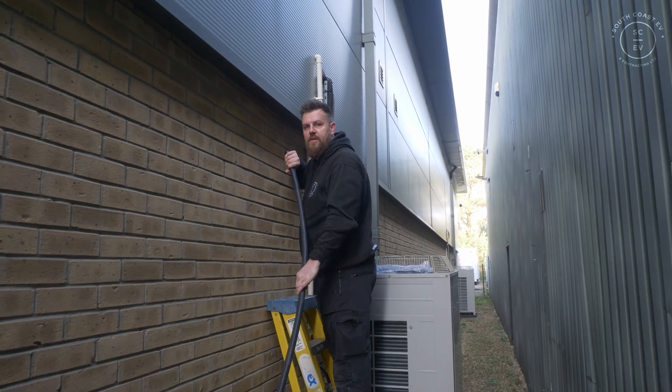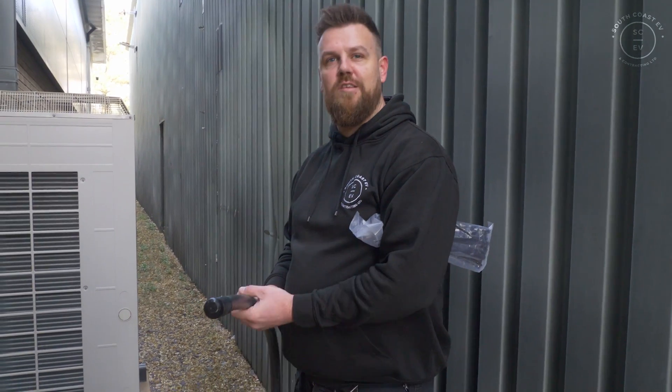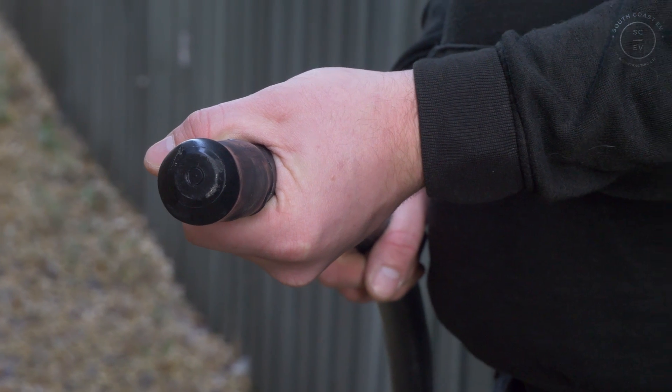Who ever said electrics was fun? So we've started pulling the cable in but I'd like you guys to let me know in the comments below what size cable you think this is. What I will tell you is it is a 5-core SWA, but what size is it? Let us know in the comments below.